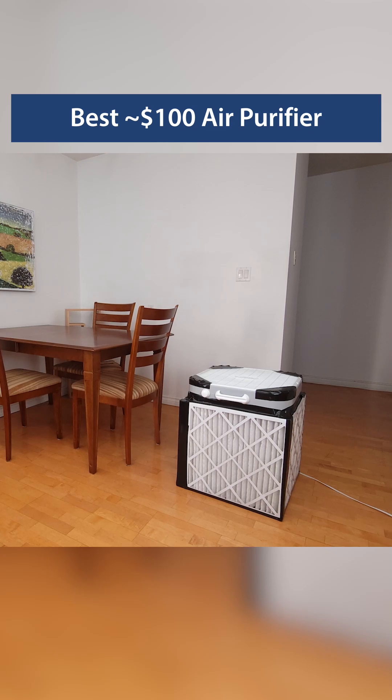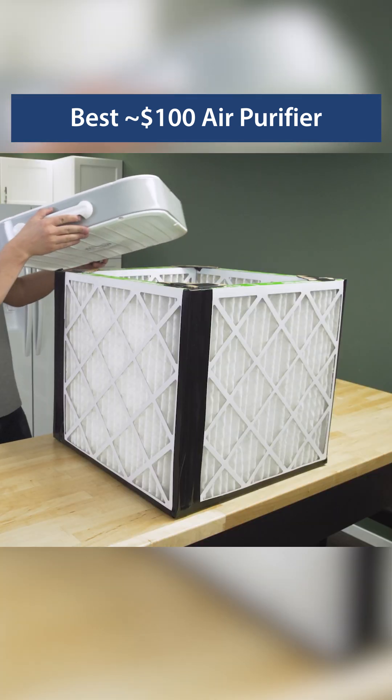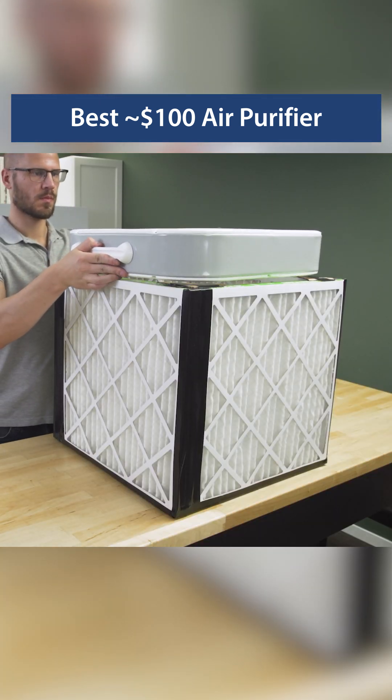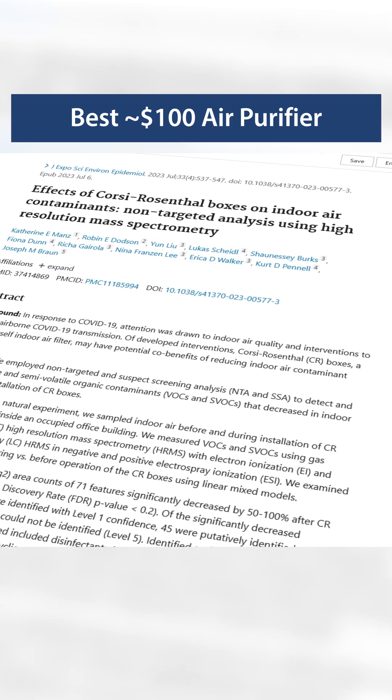If you're looking for a great DIY project, it's easy to make a highly effective air purifier for around $100. A Corsi-Rosenthal box is made from a box fan and four furnace filters. This design has been tested under a variety of conditions.